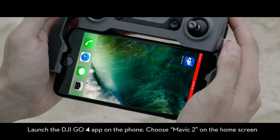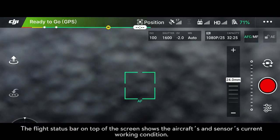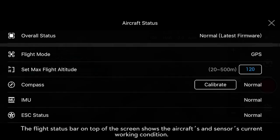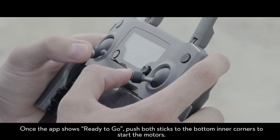Launch the DJI Go 4 app on the phone and choose Mavic 2 on the home screen. The flight status bar on the top of the screen shows the aircraft's and sensor's current working condition. Once the app shows ready to go, you're prepared for takeoff.